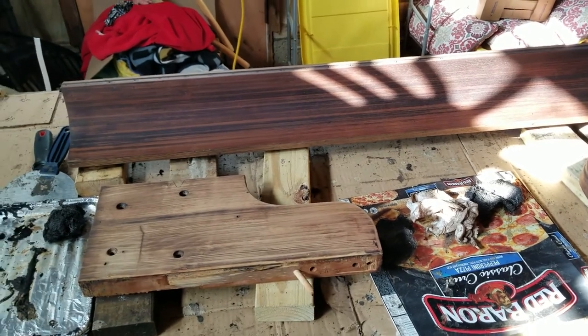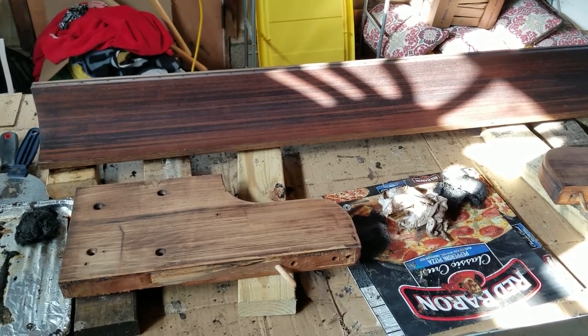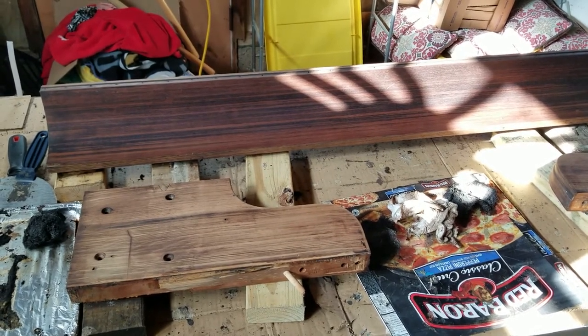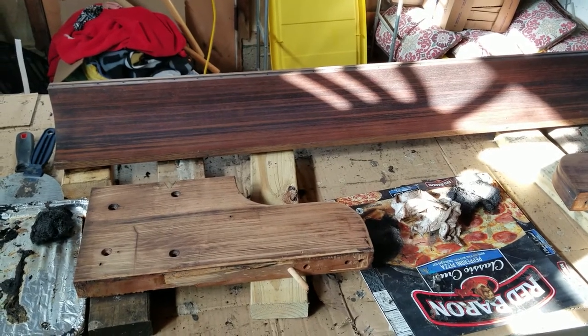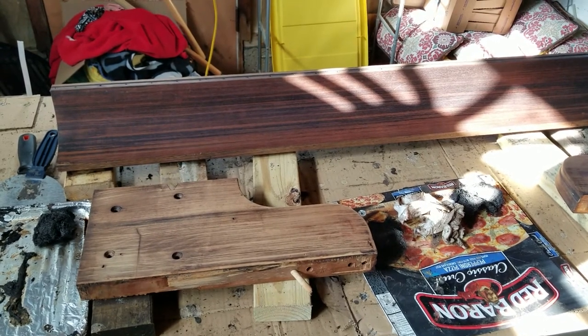This batch of pieces is pretty much good to go, and I'll follow the same process on the rest. It's kind of a hard process to videotape because as I'm doing it, I have chemicals and gloves and don't want to get that on my camera equipment. So I'll probably not necessarily show every piece being stripped.